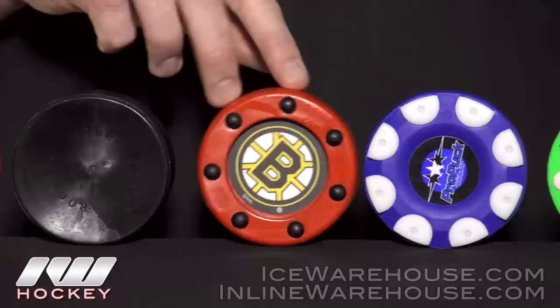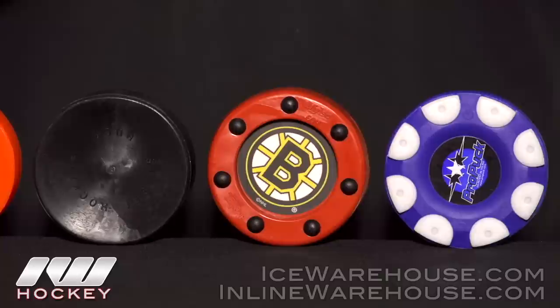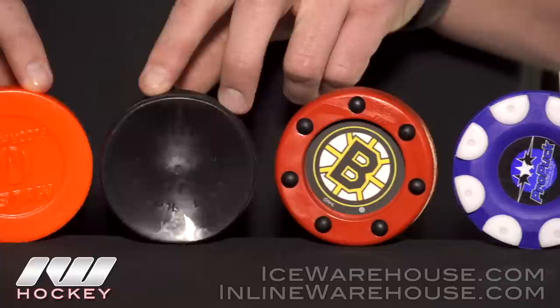We have the Licensed Mylec Roller Puck here, available in a handful of different teams as well as an official NHL stamp logo. These still work really well indoors and outdoors, and you can support your favorite team at the same time.